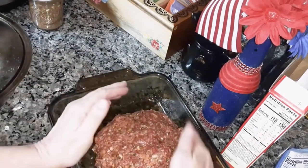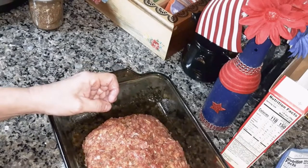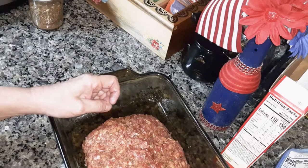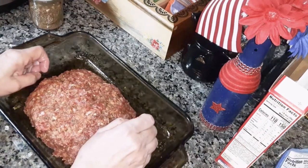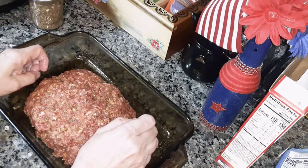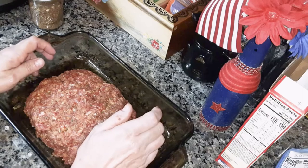I'm going to put this in the oven at 350 degrees. I'm going to check it at 40 minutes and see if it's done — at 165 degrees Fahrenheit on the meat thermometer.